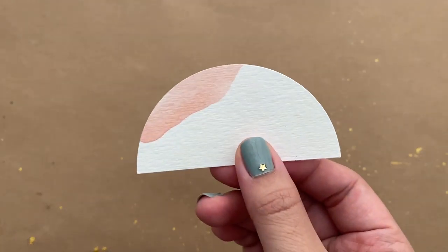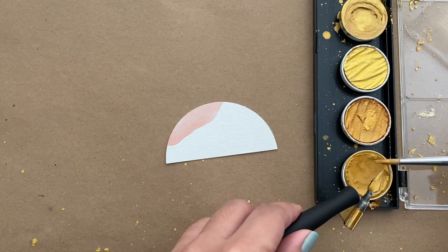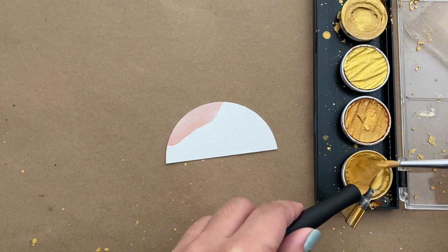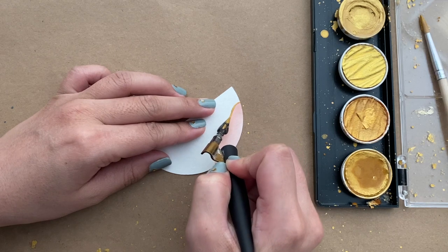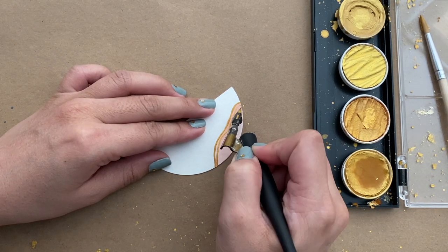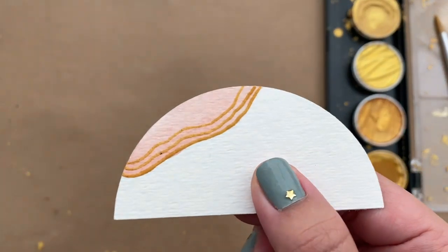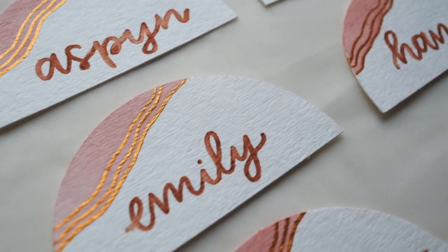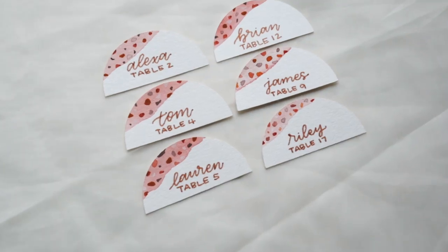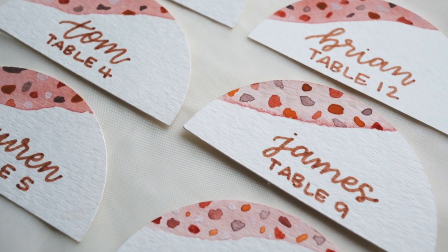I also wanted to include this bonus place card because if terrazzo is not your thing you can change it up and do a classic geode inspired design with the same metallic watercolors. Here you can see I'm going in with my dip pen and making three jagged waves along the edge of the watercolor, and now you have this very classy geode design. I love the way both of these look and I honestly can't choose which one I like better — they both came out really nice.